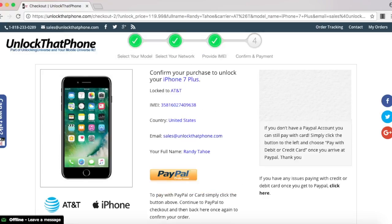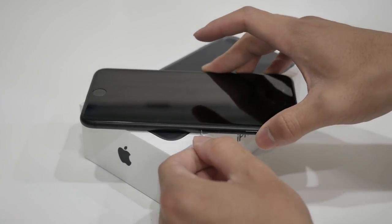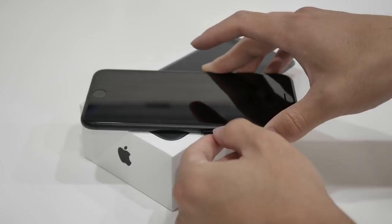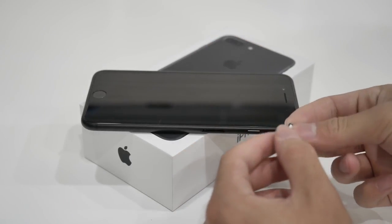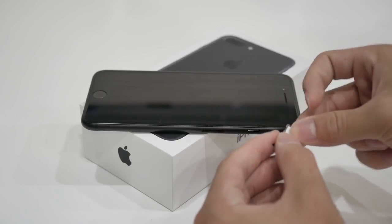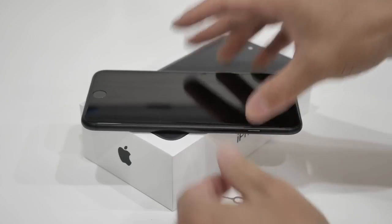Once you finish checking out we will remotely unlock your iPhone, but you will need to finish the unlocking process on your end. Before we continue, we need to put in a SIM card that you want to use with your iPhone, so pop open the SIM tray that should be located on the side and put in the SIM card you want to use. Once the SIM card is on the tray, go ahead and slide it back inside your phone and reboot the device.